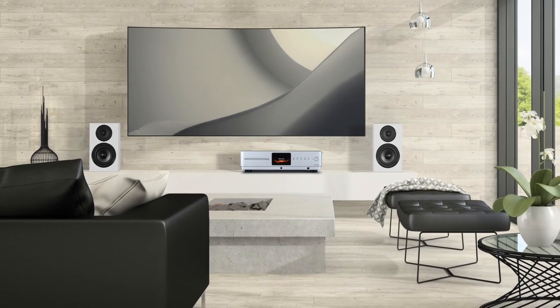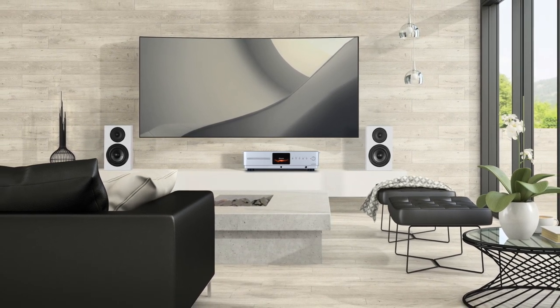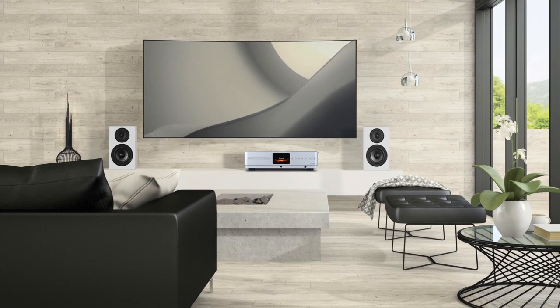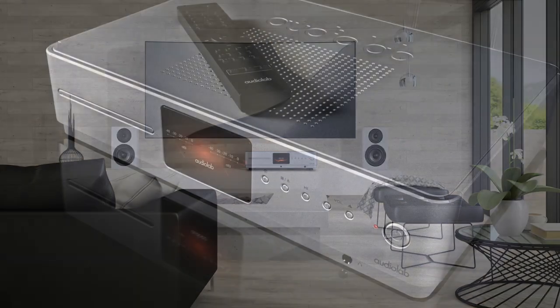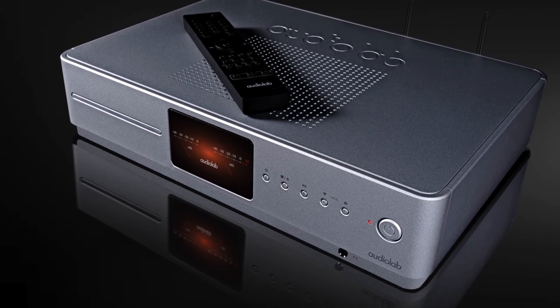Even so, listening to internet radio I thoroughly enjoyed the experience. It was at this point that I plugged in a pair of Sennheiser HD 800s into the front-mounted port, and I was happy to hear that the headphone output largely mirrored that of the speakers.